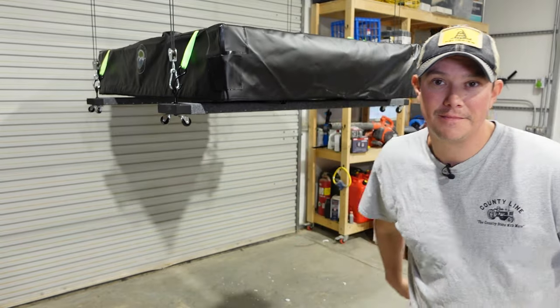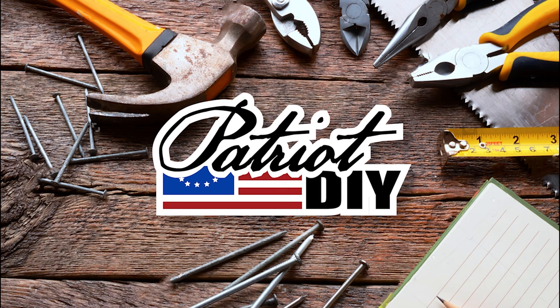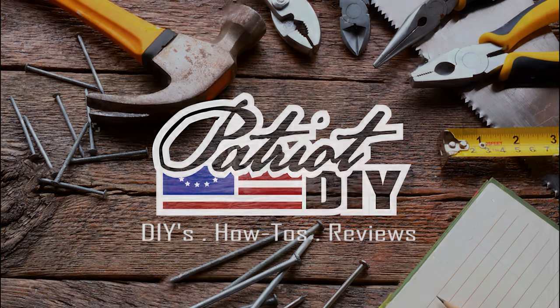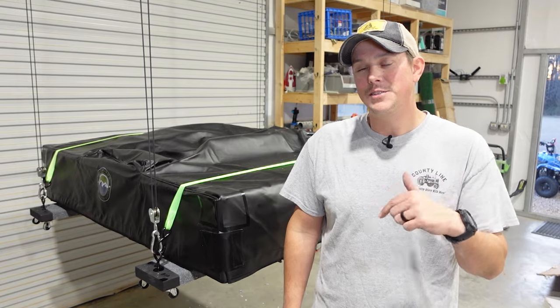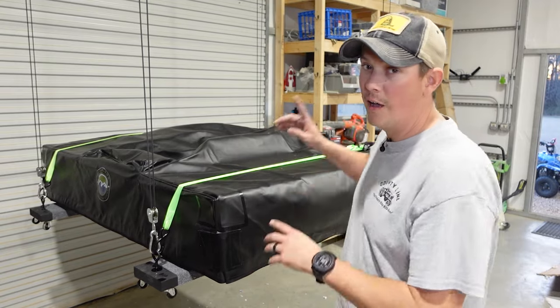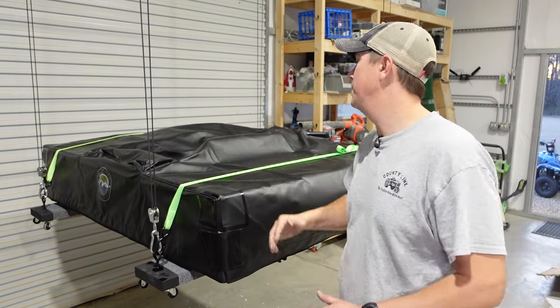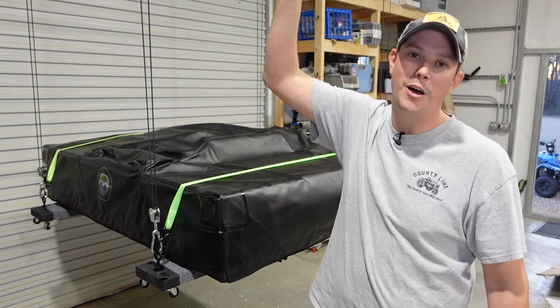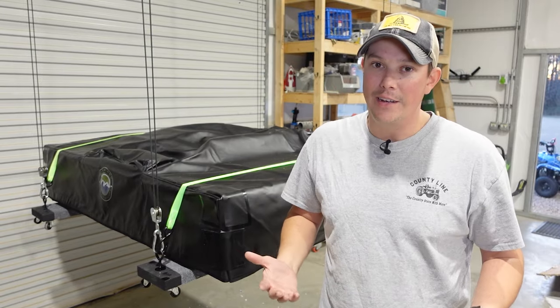We're going to build one of those. How's it going guys? Welcome back to the Patriot DIY channel. In this video we're going to be building a DIY hoist system here in our shop. The general concept behind this is just to be able to lift something up to the ceiling in your shop to get it up and out of the way until you need it.